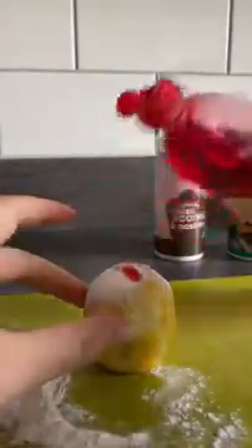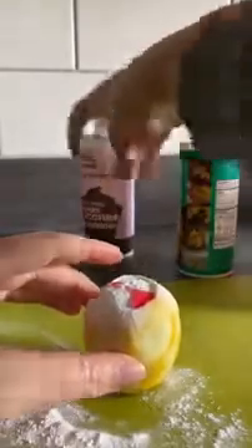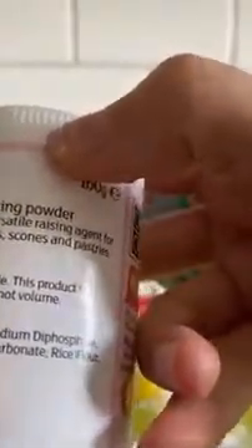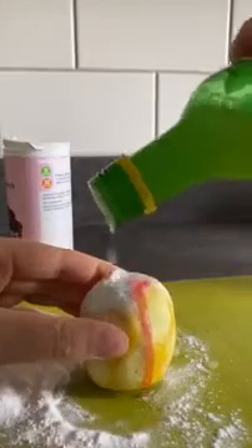A bit more washing up liquid — why not! The reaction here is between the acid in the lemon juice and the alkali in the baking soda and bicarbonate of soda. If you look at the ingredients in baking powder, it's got disodium diphosphate and sodium hydrogen carbonate. Sodium hydrogen carbonate is a base, and the bicarbonate of soda is also just sodium hydrogen carbonate. I'm going to add some more lemon juice to get it going.